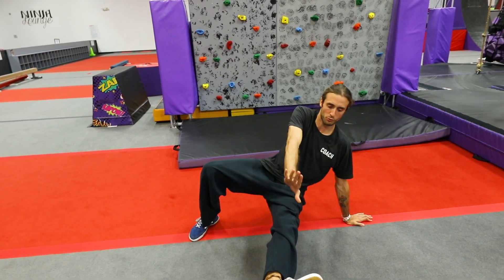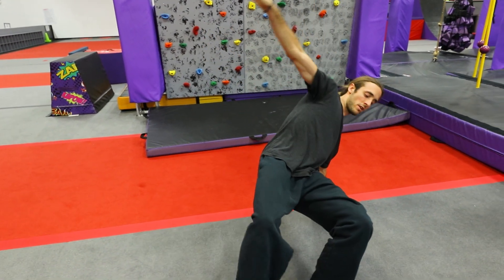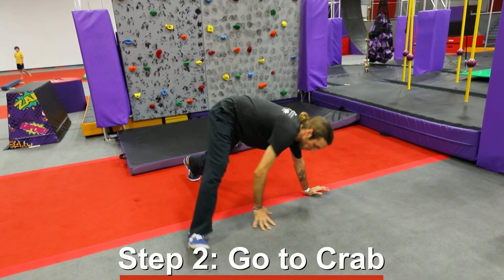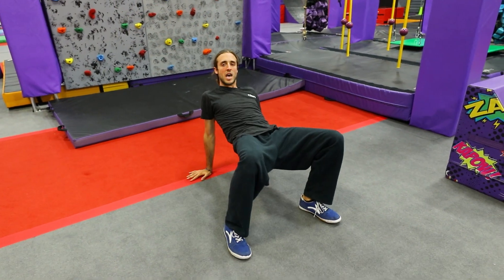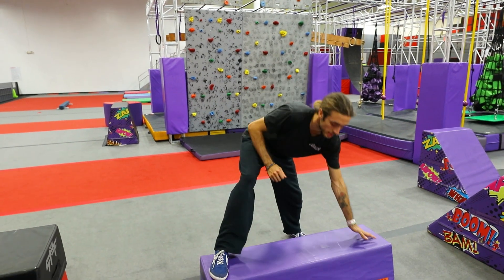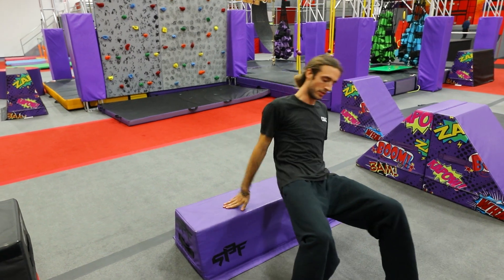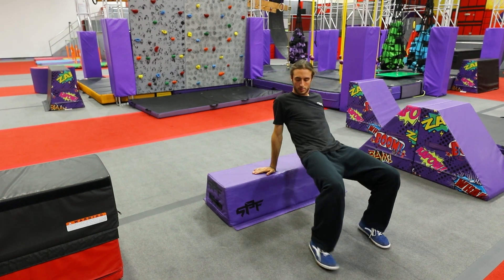Bring that inside leg through and back. Once you feel comfortable there, transition from your step vault to a crab walk position. Once you're able to go from step vault to crab walk efficiently, then you're ready to take it to an obstacle. For our obstacle, we're going to be doing the same progression that we did on the ground — step vault position coming into a crab walk position.